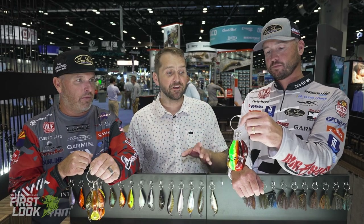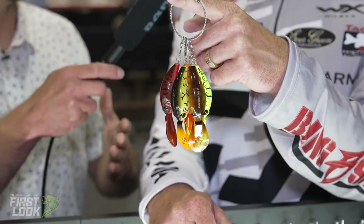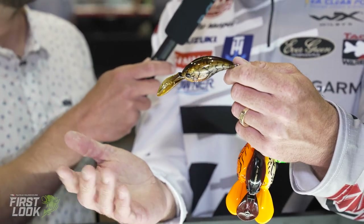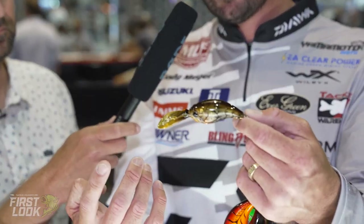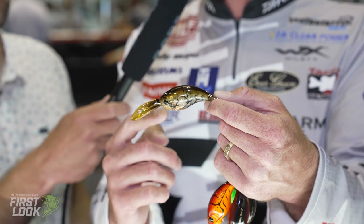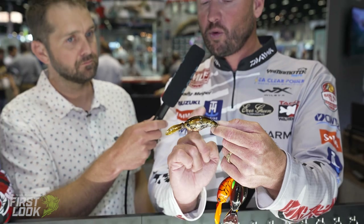We're really excited about the next one — this is the reintroduction of the Evergreen WH8 crankbait, the Wild Hunch. My first year on the FLW Tour, a fellow Evergreen competitor Justin Kerr from the West Coast gave me one of these at Table Rock Lake during a very tough bite. They quit biting the wiggle wart, so he said 'Cody, throw this bait — it's a huge bait in Japan.' I ended up catching fish on it in the tournament. That was 15 years ago, and this has been one of the number one crankbaits in Japan.